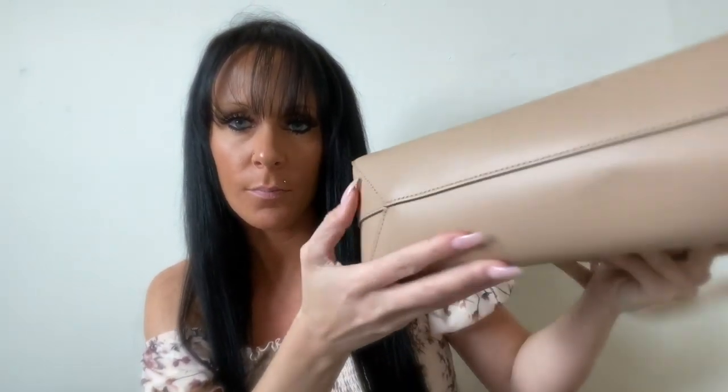The next bag is the Alice bag in the nude color. It says Teddy Blake New York at the bottom. This is more of an open-style purse. The tag says Teddy Blake and shows the style. This one also comes with a wallet or wristlet that's attached to the bag, or you can take it off and use it separately. On the inside it's the same exact color as the interior of the purse.